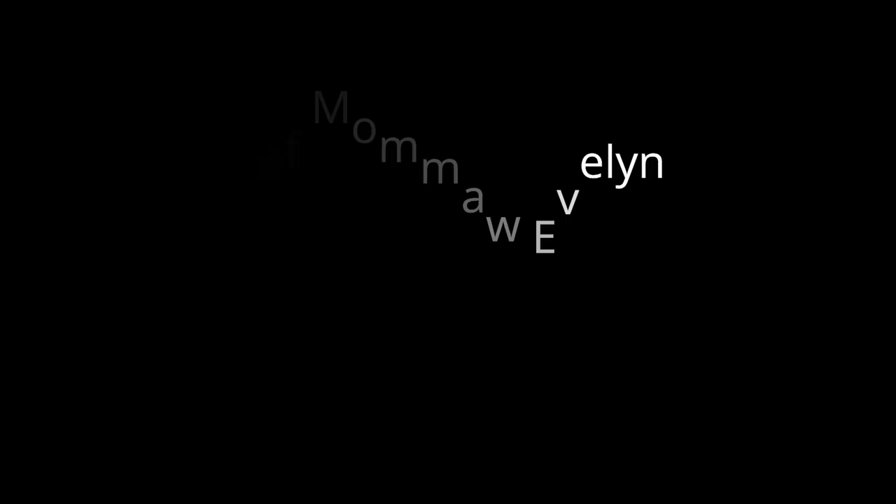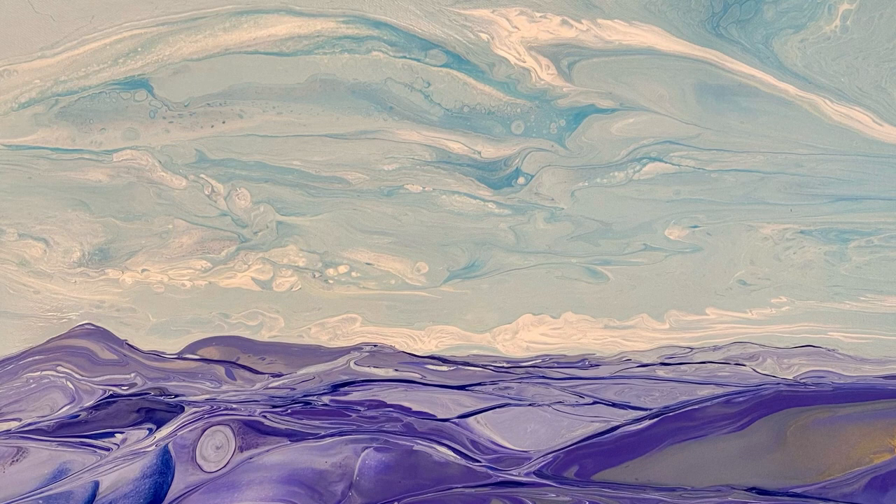I hope that you've enjoyed watching this fluid art landscape mountainscape take shape and come to life. I hope you've enjoyed this, and as always, I've really enjoyed my time together with you. Please stay tuned and check back to my channel — I can't wait until I see you again and we have some more fun pouring together.